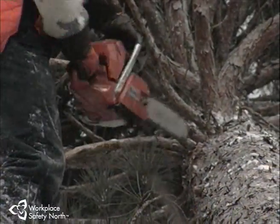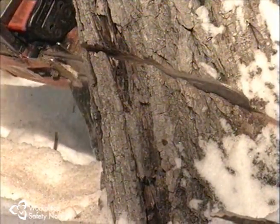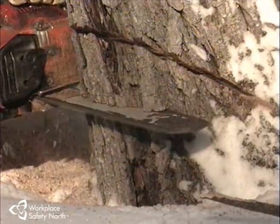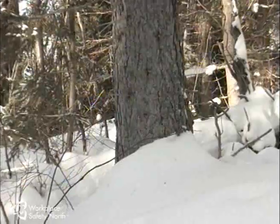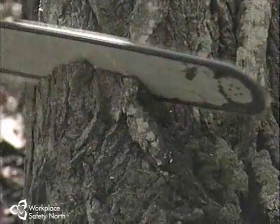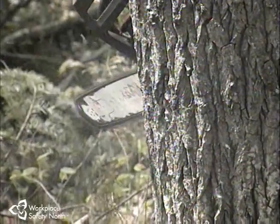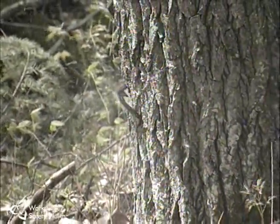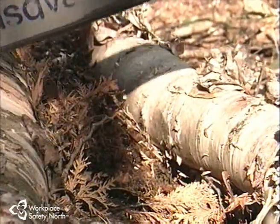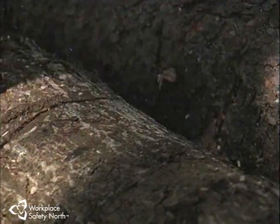Those very few small but critical measurements determine exactly how thick every single one of the thousands of chips the chain will throw in a day will be. Leave the depth gauge even one or two thousandths of an inch too high, and every single chip will be too thin — cutting will slow down and production will drop off. A few thousandths too low — which happens only if the wrong depth gauge tool is used or the job is done with no tool at all — can be far more serious. The chips will be too thick, cutting speed and production slow down, vibration increases dramatically, and more demand is made on the engine. More importantly, depth gauges that are too low also increase the potential for kickback — a cutter at the tip of the bar, unprotected by the proper depth gauge, could contact solid wood, bite in too deeply, freeze the whole chain, and throw the saw back at its operator with deadly force.